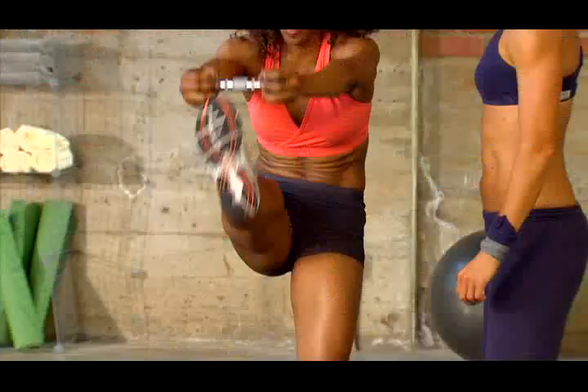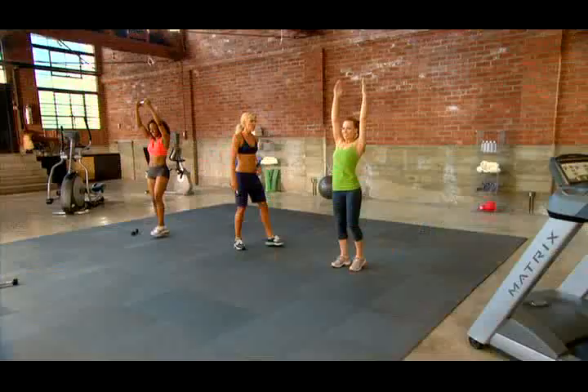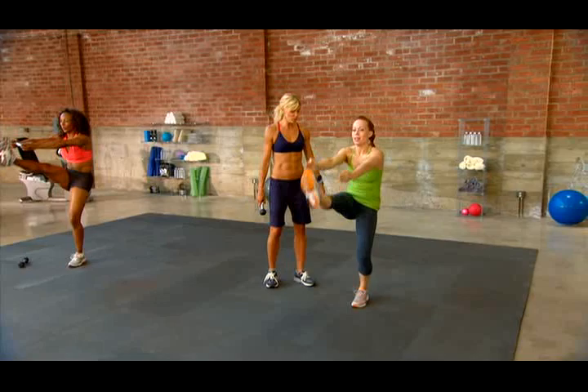Here's what I want you to do — really reach for that shin, almost tapping it. You feel that? Straight leg. Now look at that face — that's a game face. That's an 'I'm working harder' face.